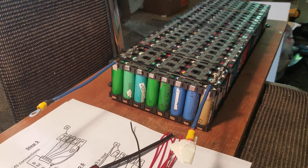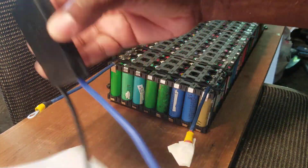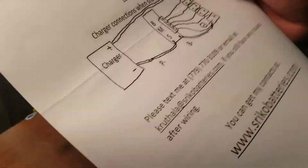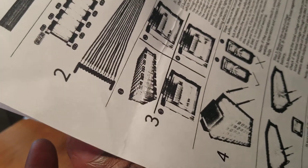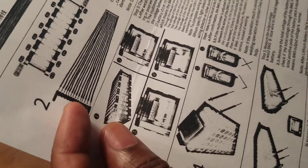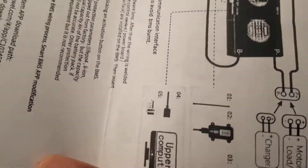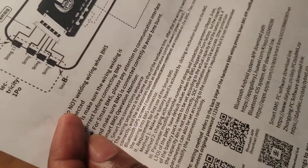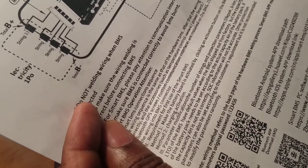Now, how do I set up the BMS? This is what came with it — this is the literature they sent. The wiring instructions start from here. They sent the wiring instruction, and there's a next page showing how to do it. They print something for every BMS they have, so you follow it and everything will be fine.